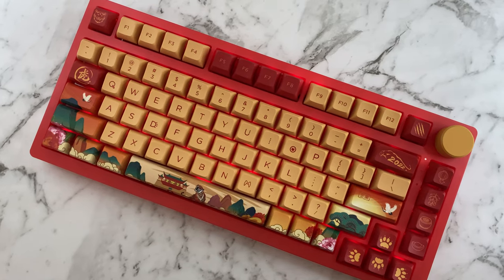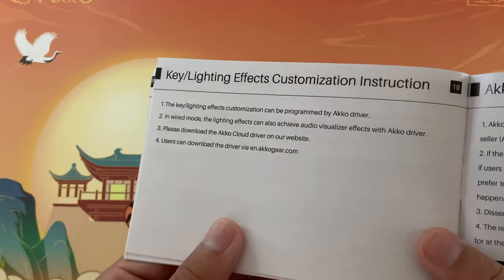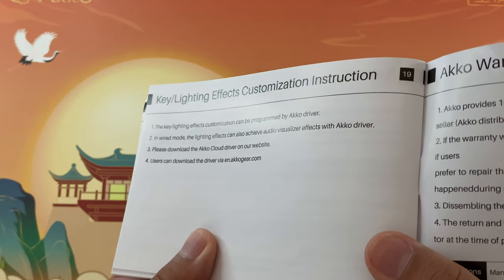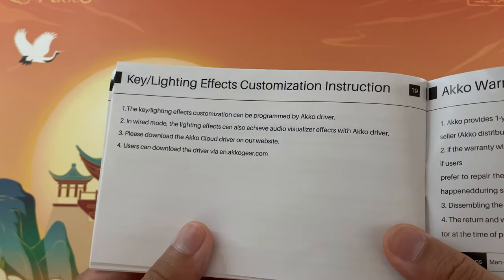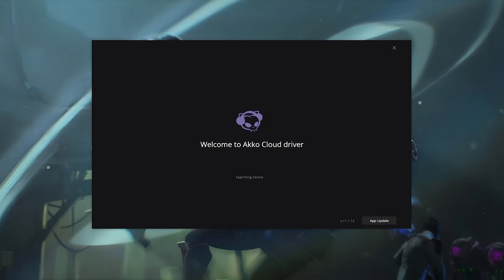Both the product listing and the manual say this keyboard is compatible with the Echo Cloud software for remapping keys and the audio visualizer RGB effect, but when I downloaded the software I wasn't able to register the keyboard in any of the three modes, so I was stuck with the default layout.